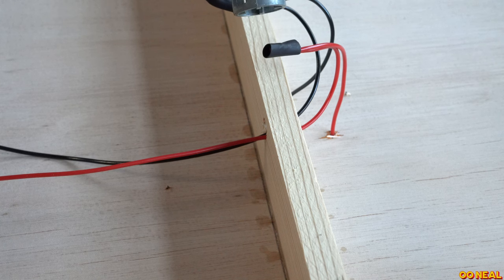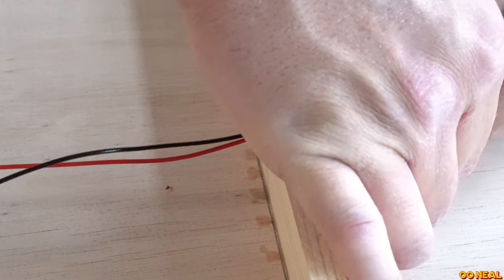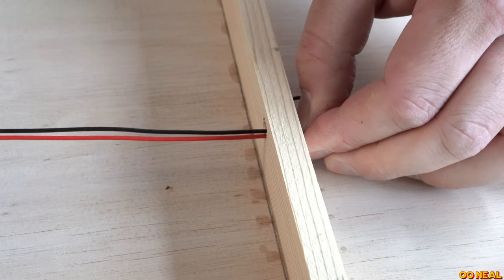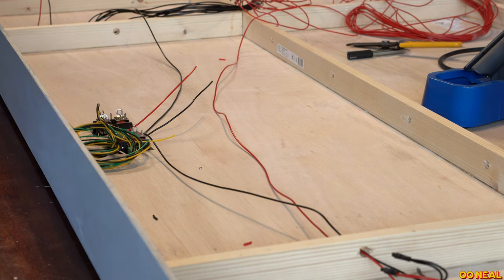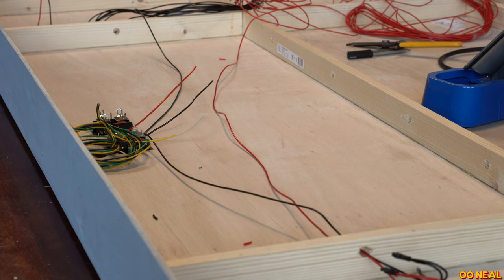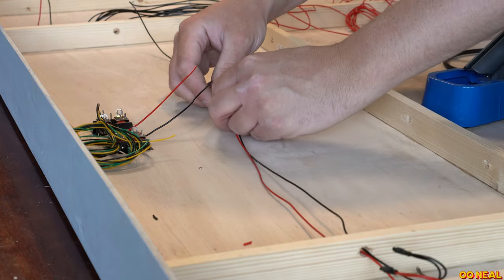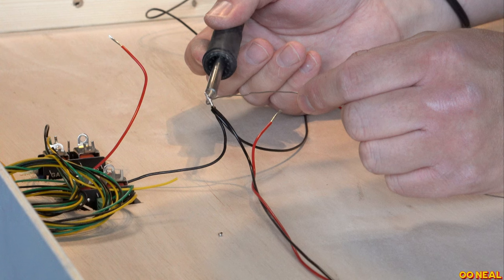My heat shrink doesn't shrink down too much — it's like a 2-to-1 heat shrink. But if you get some 4mm stuff that's a 6-to-1, that'll shrink down really tiny. That loops across here and is going to connect up with 2 more wires just here. I'm going to then have 3 wires twisted together and then put some heat shrink over. Nice and simple — I'm not going to use terminal blocks.